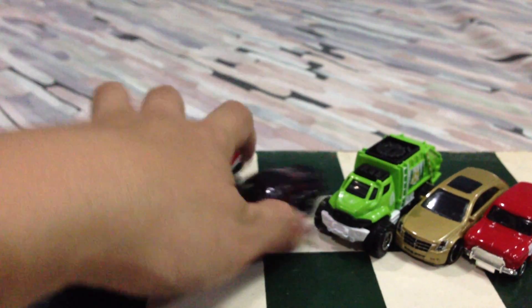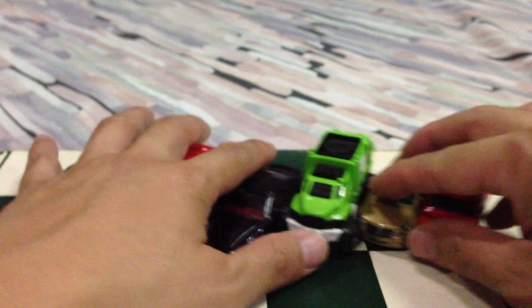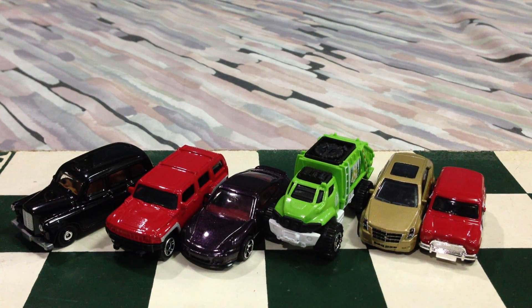Let's put everybody back there. This has been an unboxing video of some of the Matchbox cars I picked up for the first week of March. There you go — thanks for watching.